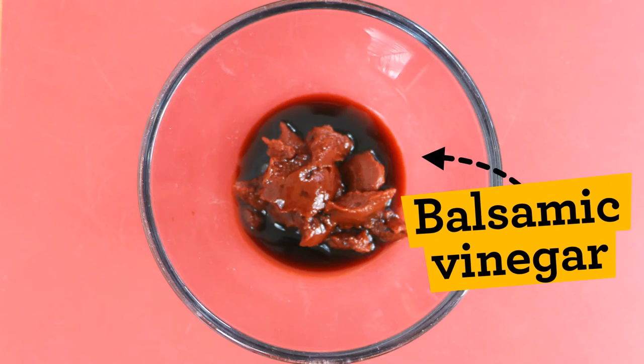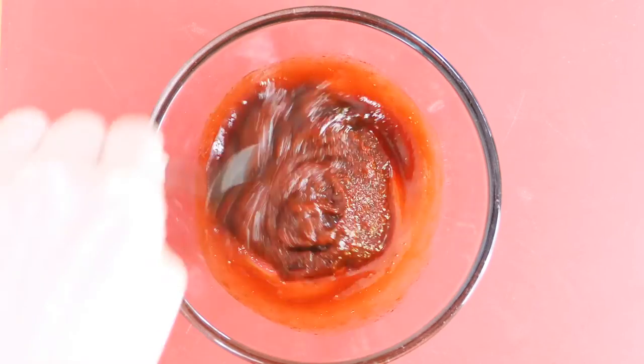Red! For an easy BBQ dip, add your ingredients to the bowl and mix together until well combined.